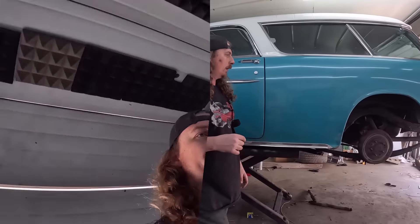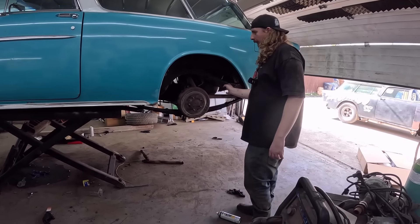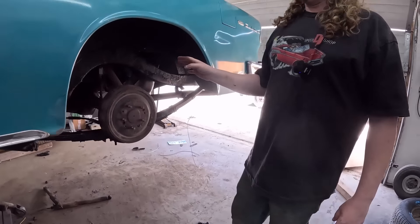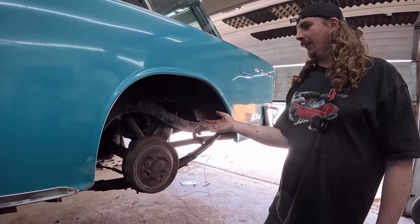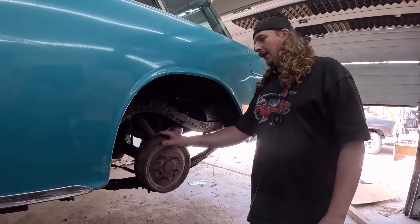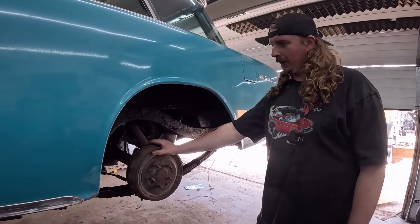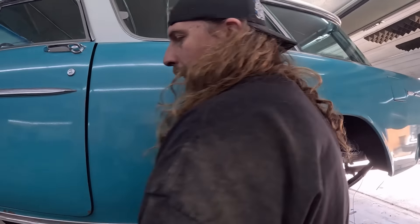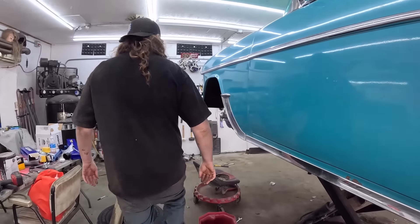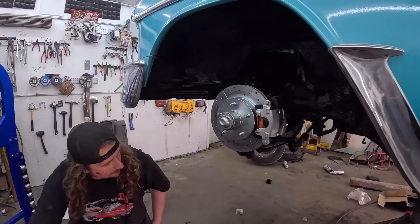I'll seam seal it, we'll come back, show you that. I gave everything a coat of paint undercoating, everything was seam sealed underneath. I have mixed feelings on undercoating — I mean it's one of those things where a car like this is probably fine, the car was undercoated at one point so it kind of has to match. But on like a newer car, if you can drive in the winter time, undercoating can kind of hold a bunch of salt and whatnot. But this thing is probably not going to see a whole lot of salt in its life.